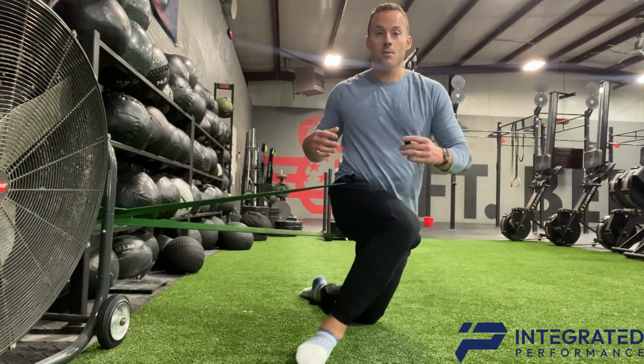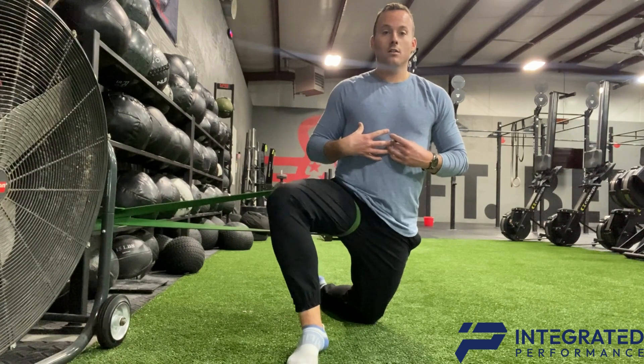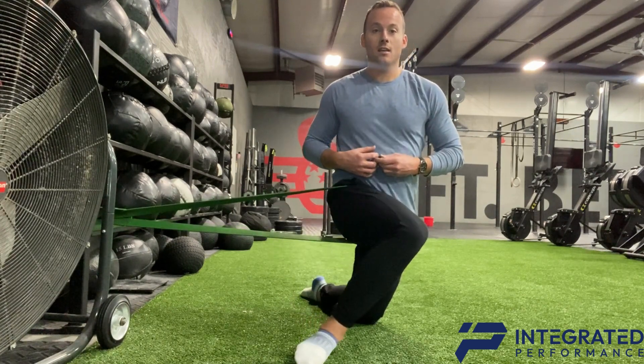From here, bring that knee inward, keep your shoulders forward, and then bring it out. You're going to repeat that 15 times.